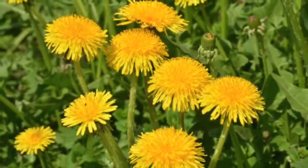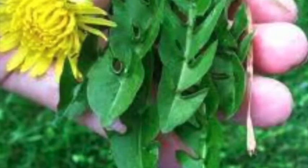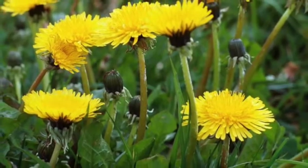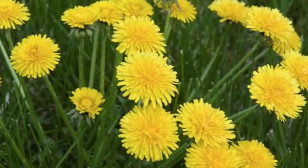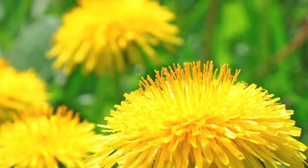How to identify dandelion plants. While some consider dandelion to be an unpleasant plant because it can make the garden look bad, it is actually an edible plant that can provide a number of health benefits, such as a clean liver, healthy stomach, and healthy skin, among many more.